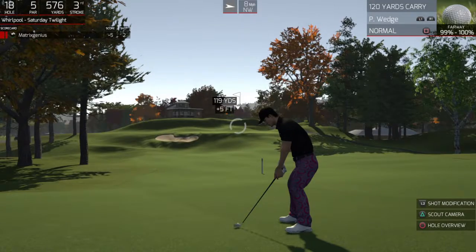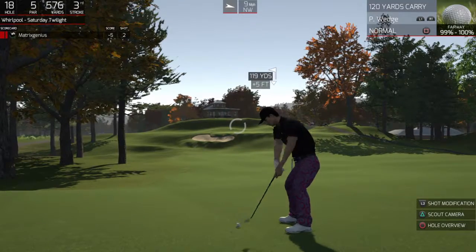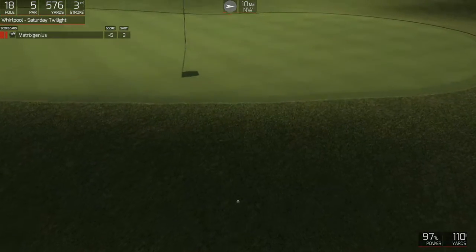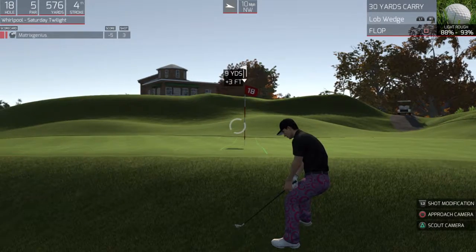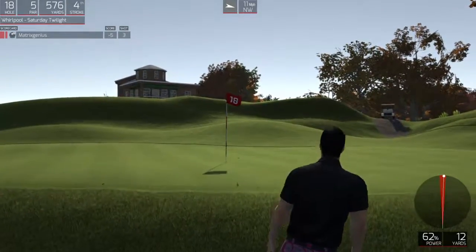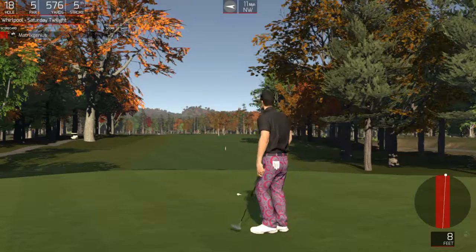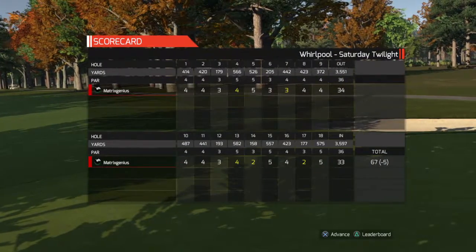All right, looking at 120 yards or so to the pin. Let's get this ball onto the green so we can start with the putting. Let's see if we can save par on this putt here. Way to drop that putt. Good round of golf out there.